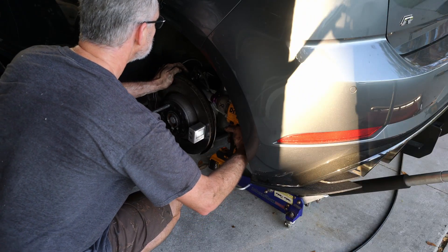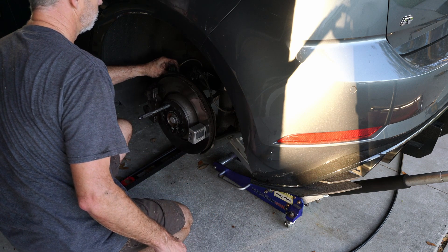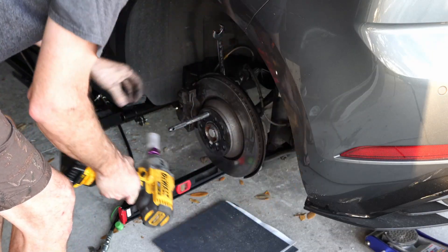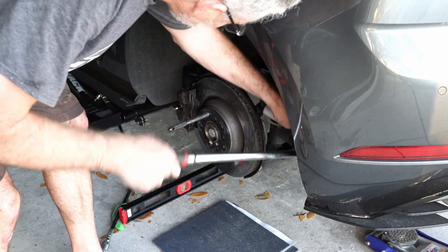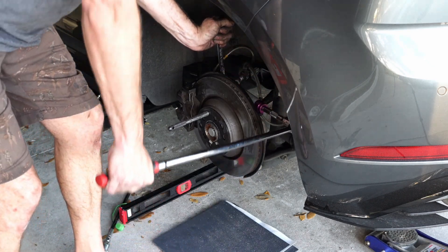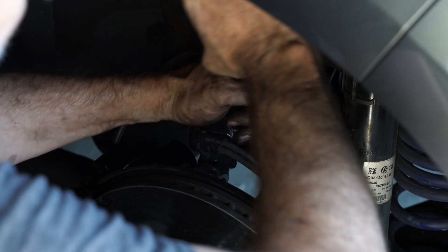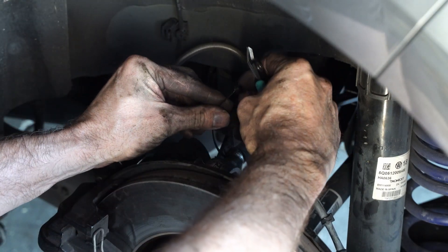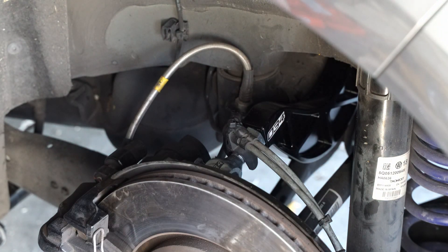Once I have everything done I can go ahead and button everything up — it was kind of tedious getting that adjustment done. Once you get one side done you can match the other side and be reasonably close. These are one-time use: you're supposed to torque them down and then they have a rotation of 180 degrees. I usually put a little mark with my paint pen and then watch that mark rotate from top to bottom. Then make sure you tighten down that jam nut using an adjustable wrench, nice and tight. Since I'm not using the brake cable bracket, I'm just using a zip tie to secure that right to the control arm itself — it worked out great and holds fine.